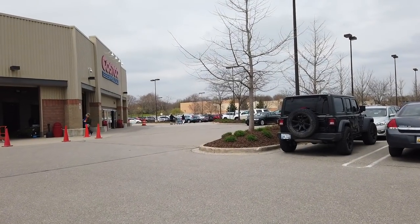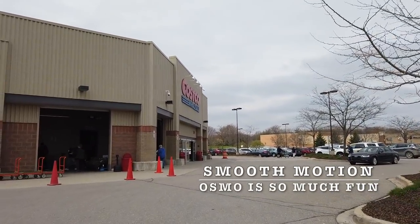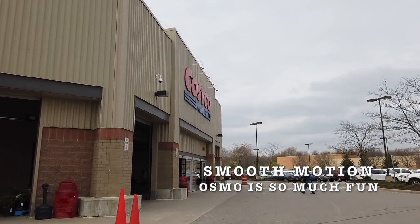We are walking up to Costco. Let's see what we find. It's beautiful though — it's chilly, but it's still okay.